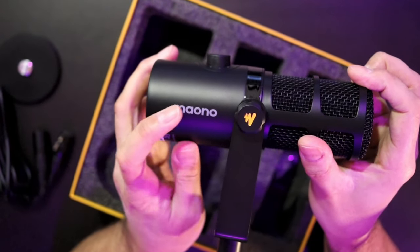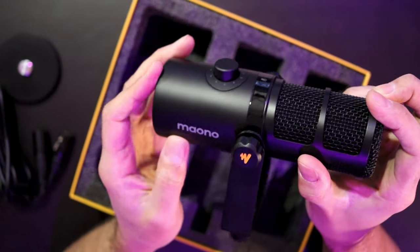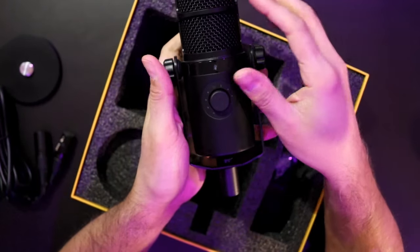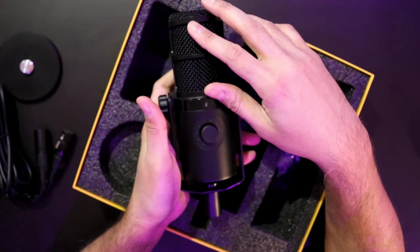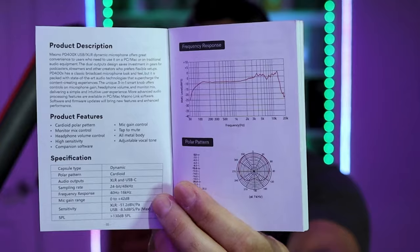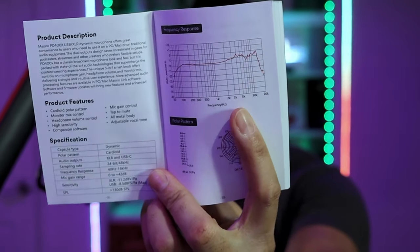I'm not the biggest fan of branding on your microphones, but it's kind of small enough and out of the way to get away with. Let's plug this in and see what we're getting for our $150 in terms of audio quality.